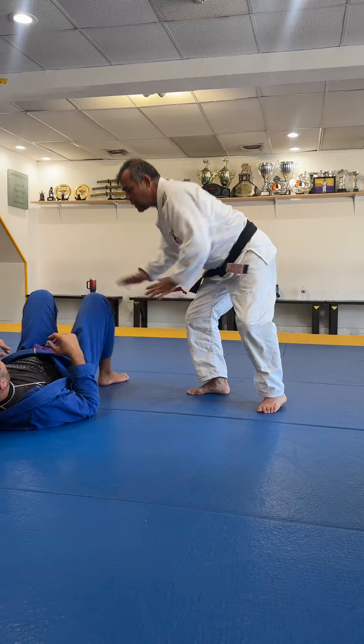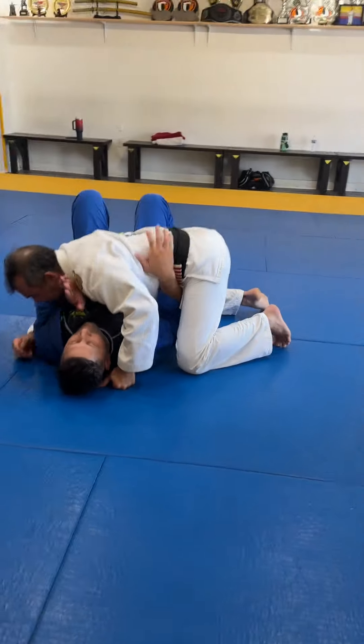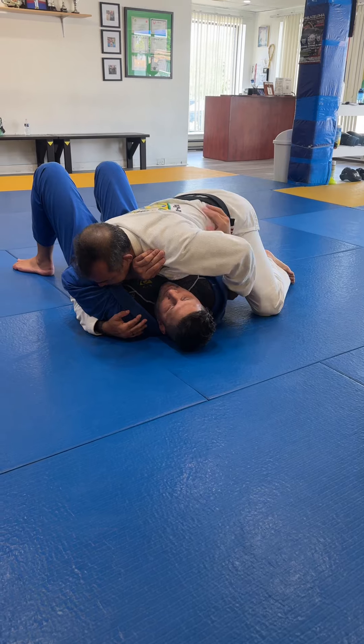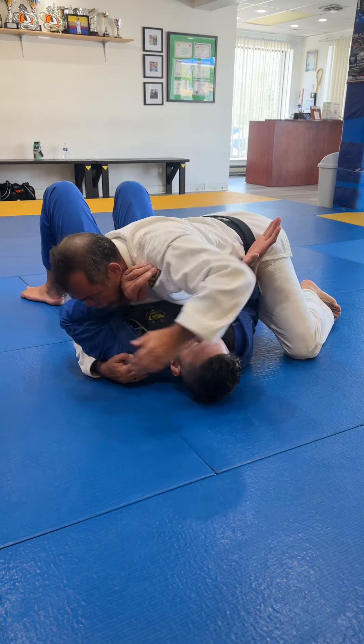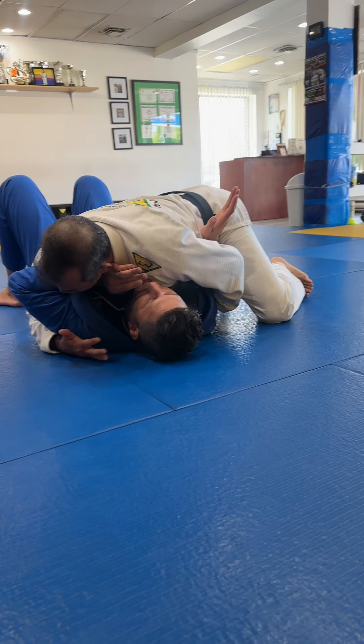So Paul, can you move this way a little bit? So first, I start with side control number one. I like to be right here with my knees bending, my hands, everything controlled, but I feel that his elbow is under my belly. So what I do, I try to hit that elbow, hold the elbow, and hold his shoulder here.